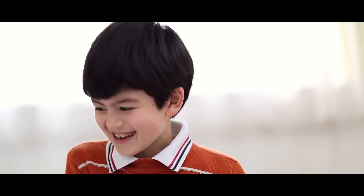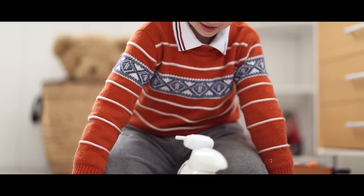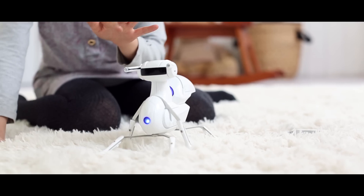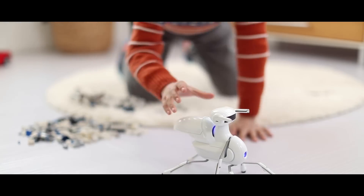Antbo is a great starting point for young inventors and for people interested in STEAM education. Even if you are not a maker, it is still a cool robot companion that you will have fun with.